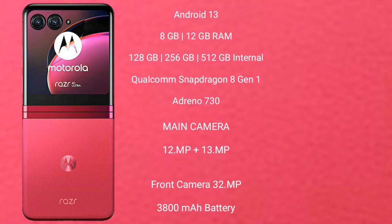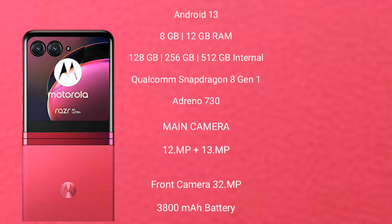Motorola RAZR 40 Ultra rear-side dual-camera setup: 12MP plus 13MP, and its front camera is 32MP. It has a 3,800mAh battery with 30W fast-charging support.